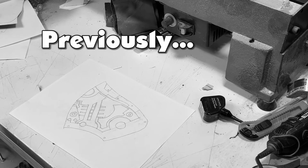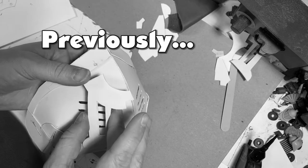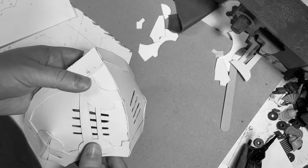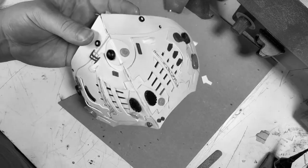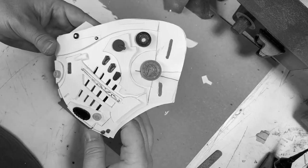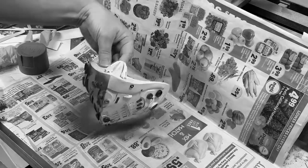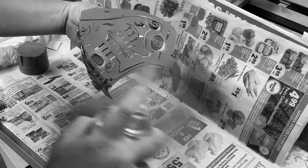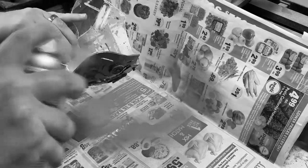Hello everybody, welcome back to another video. Today we are on part two of the face mask video. Last time we designed and constructed the face mask, and where we had left off is we had just painted it with primer. So here we are with just solid primer — today we're going to finish the paint job.